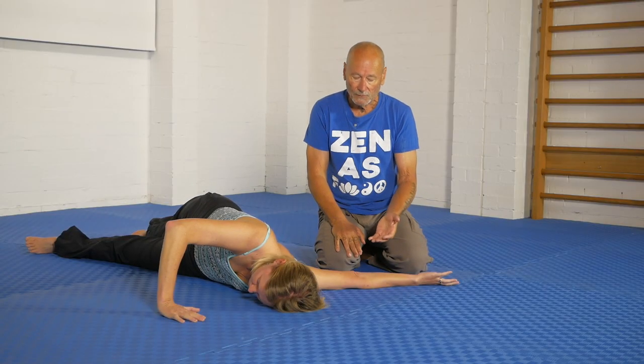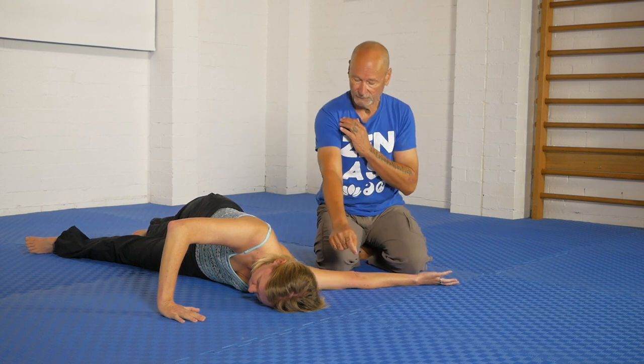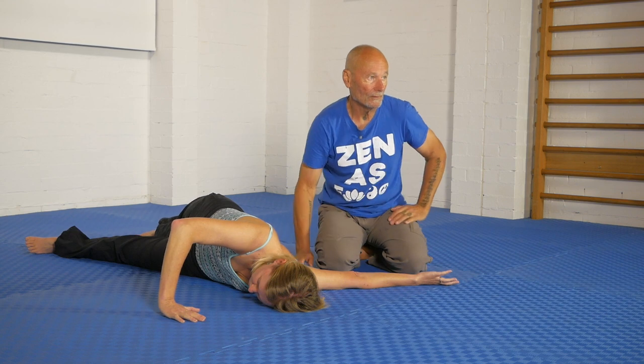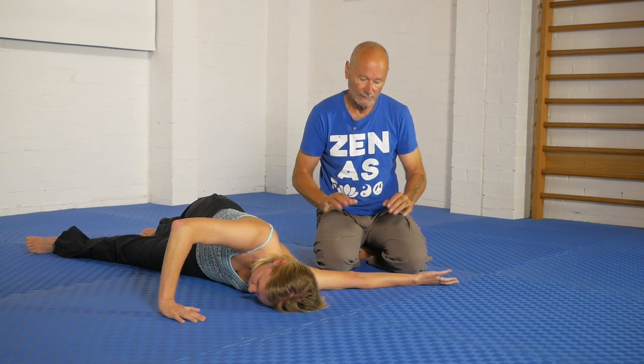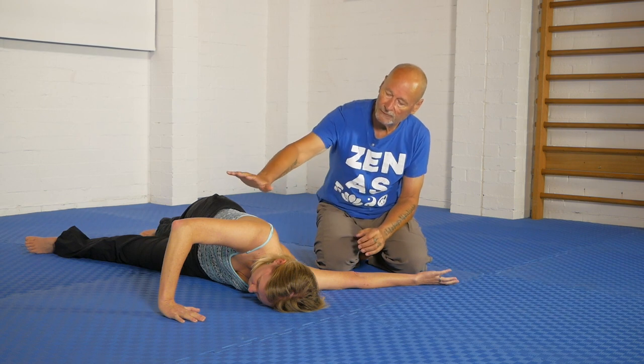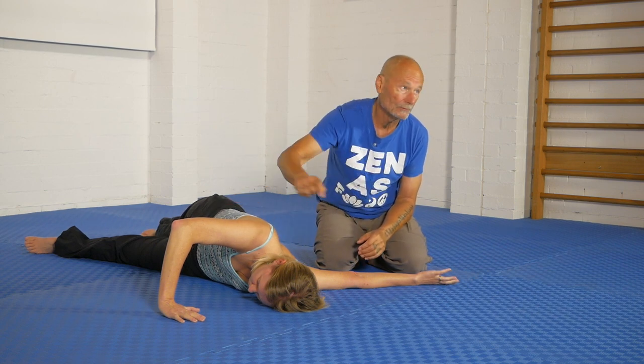She rolls into it so that she's feeling a sufficiently tight stretch through this whole front bicep line, and that's where she rests and tries to relax. You'll also notice that she's holding this shoulder away from the floor by using this arm in the push-up position.